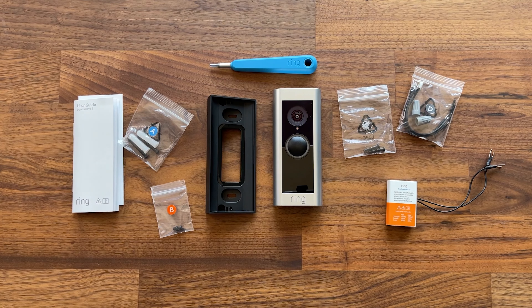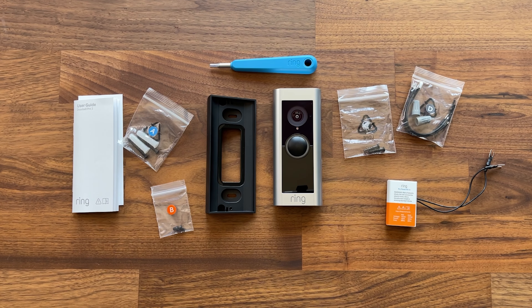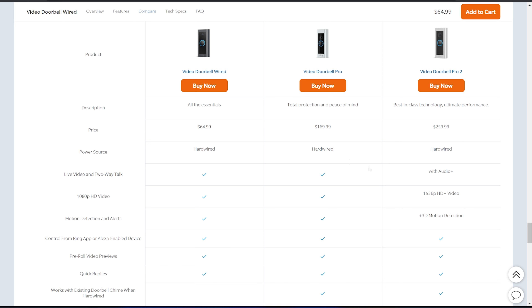Now that we've taken a look at what comes in the box, let's talk about the features. Ring made it easy by having a comparison on their site. We've got the Ring Video Doorbell Wired on one side and the Pro 2 on the other, and we can see the pricing difference. Both are hardwired. They both have live video and two-way talk, though the Pro 2 has improved audio. The biggest difference is video resolution — the wired version is 1080p, which is standard with most Ring cameras.